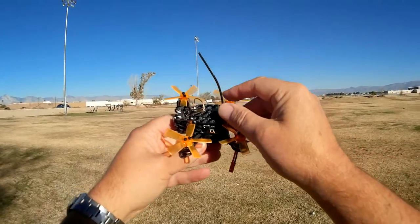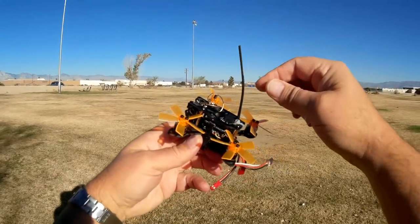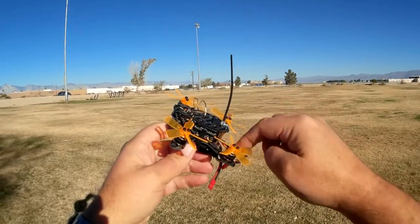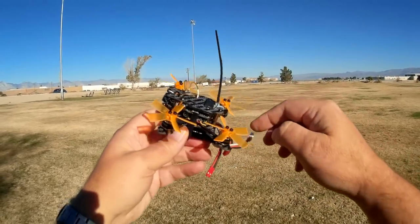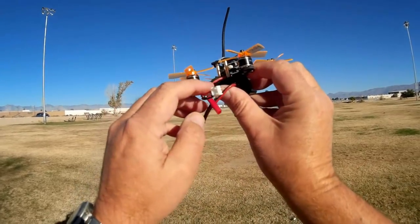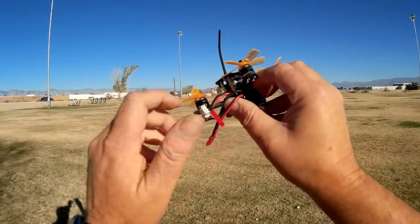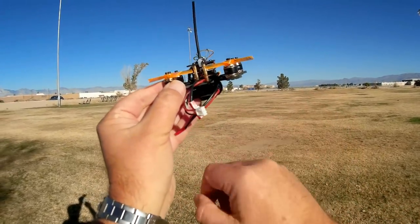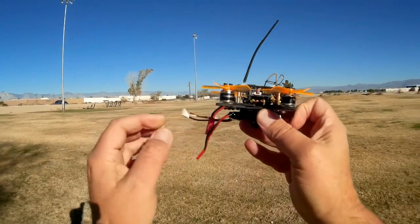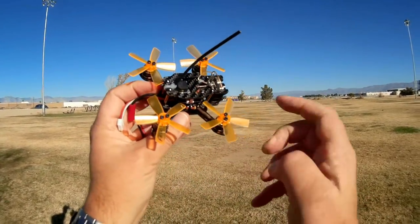I did have to put a zip tie on here and use some shrink tubing to make sure that this antenna does not get into the motors or into the propellers, so keep that in mind — you might want to do that. You've also got to be careful with the wires from the battery. You don't want them getting into the propellers either. I normally twist those wires before connecting, and that tends to keep the wire down and away from the propellers.